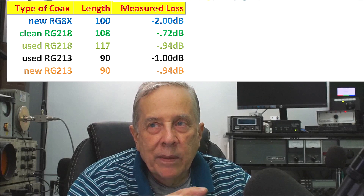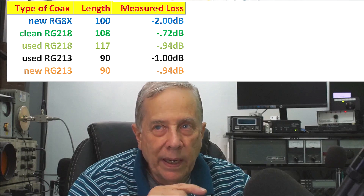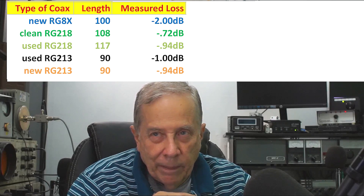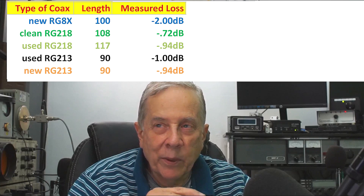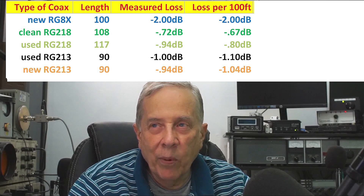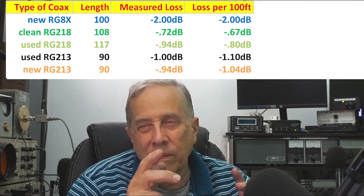The RG8X measured about 2 dB loss. The RG218, adjusted for its length which was slightly long, measured 0.67 — less than a dB. The beat-up RG218 that looked like it had been through the war measured 0.8. The used RG213, which had a relatively clean jacket, measured 1.1 dB. And the new RG213 measured 1.04 — roughly 1 dB.